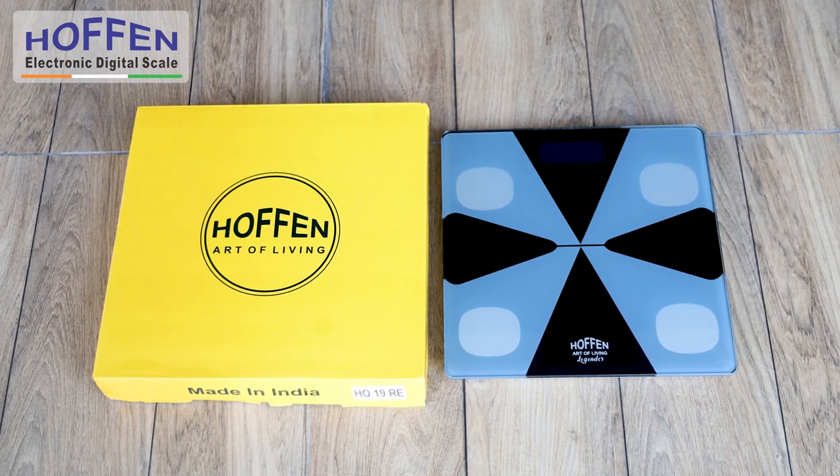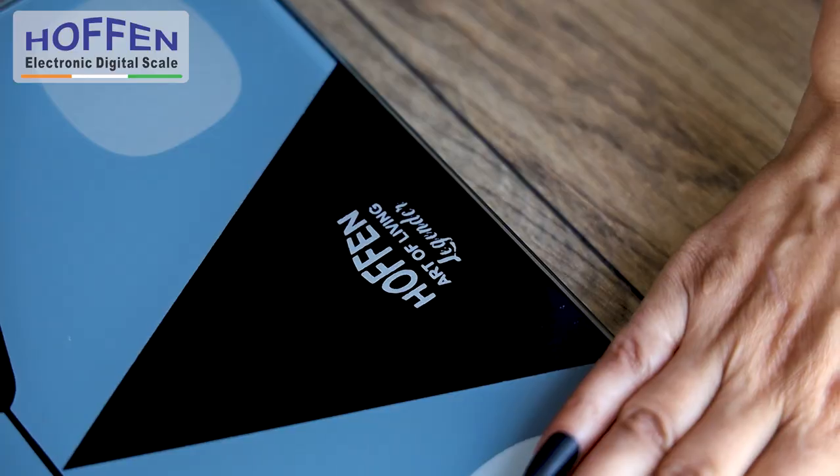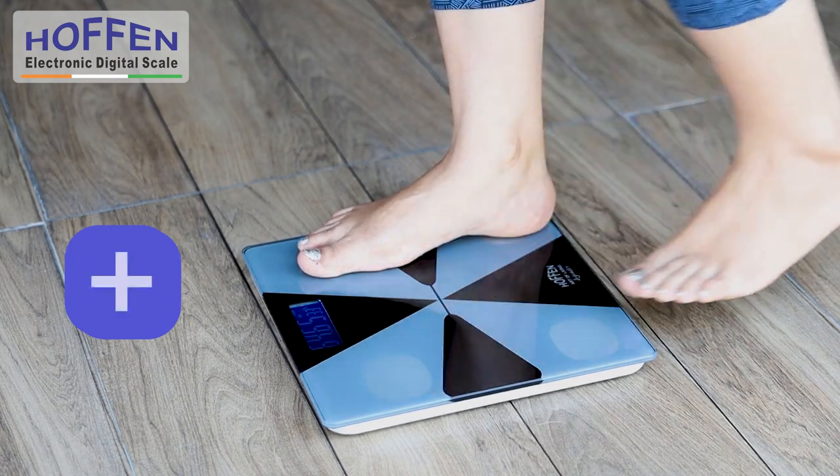Introducing the Made in India Hoffin HO 19 Rechargeable Legender Series — the simple, easy, and reliable way to monitor your weight at home, office, gym, or a clinic.